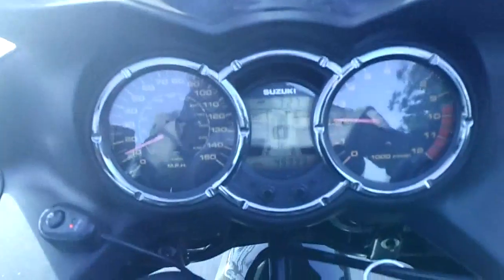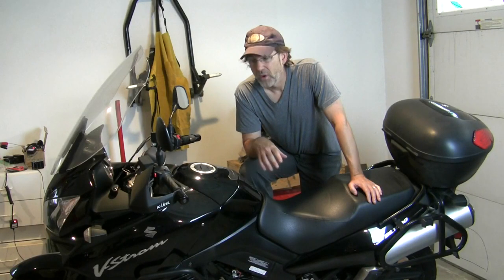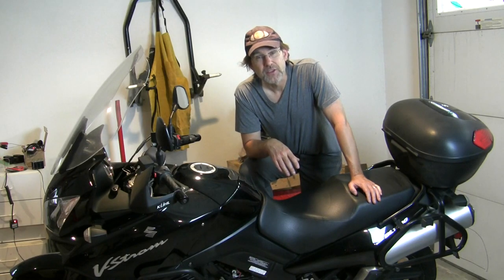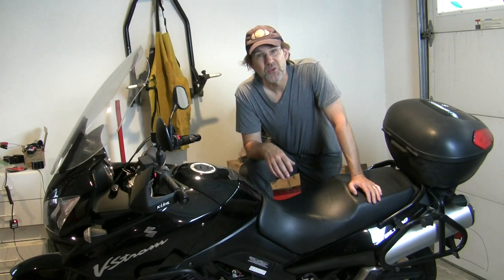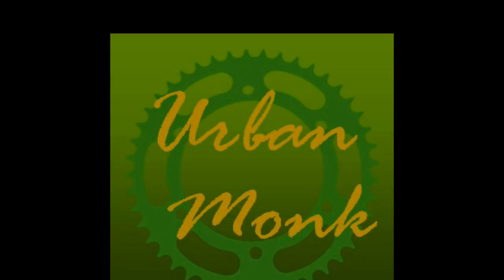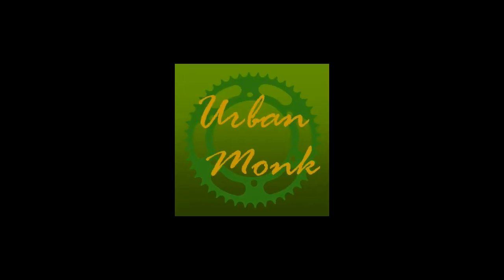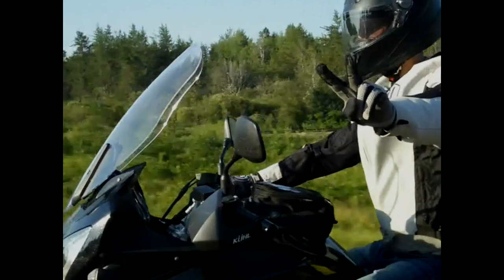Hi YouTube. My V-Strom has hit 50,000 miles and I wanted to take some time to share my thoughts on whether or not I think you should consider buying a used V-Strom with some higher miles on it. Welcome to Urban Monk TV. In this episode I am going to share my experiences and thoughts on over six years of ownership of a first-generation V-Strom DL-1000.